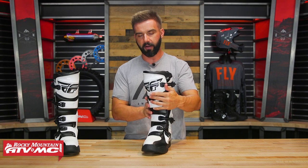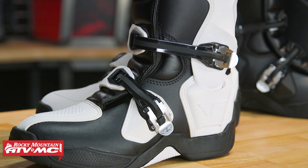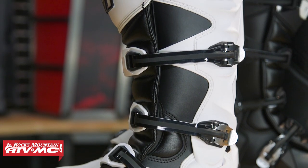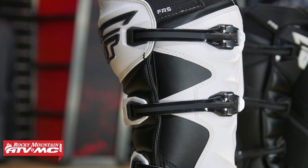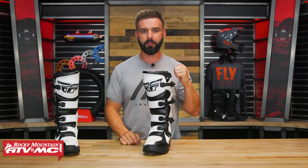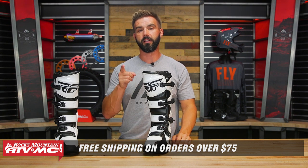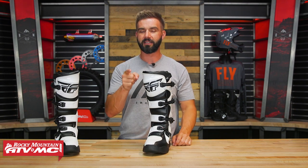Overall with the FR-5, at this price range — sub $300 — the fit is very comfortable and lightweight, you've got a lot of hard plastic offering good protection, and you've got the link system. There's really a lot to like about this boot. If you have questions or comments, leave those below. Two colorways are available: white and the all-black you can see behind me. To grab one today, click the link or head over to RockyMountainATVMC.com. Remember, orders over $75 get free shipping. If you liked this product spotlight, we have a lot more like it, so get subscribed to the Rocky Mountain YouTube channel. I'm Chase and we'll see you on the trails.